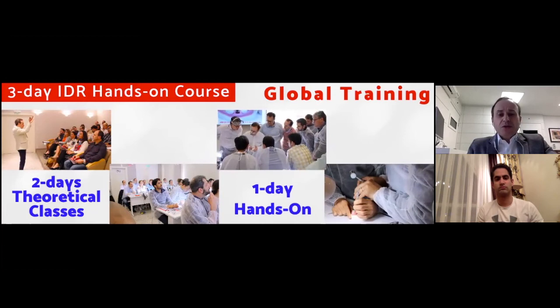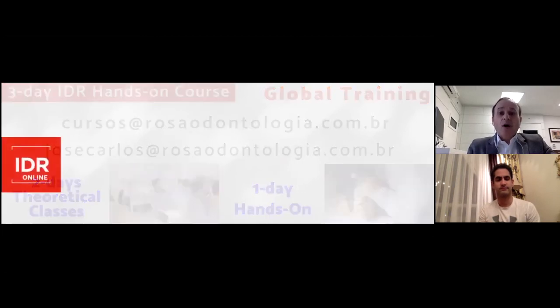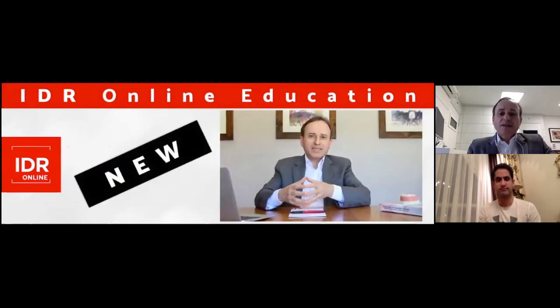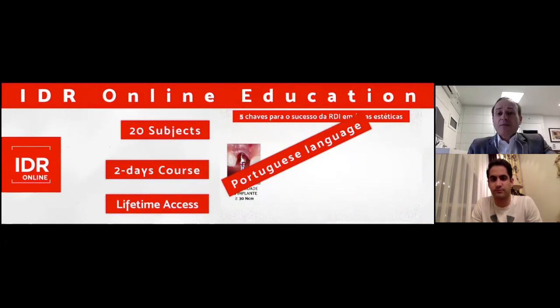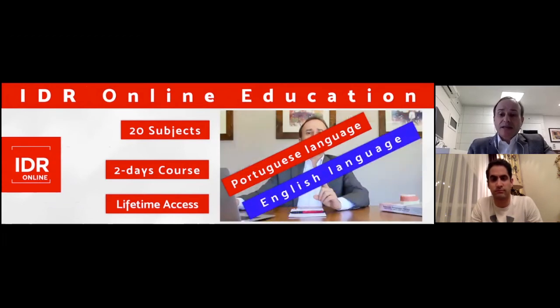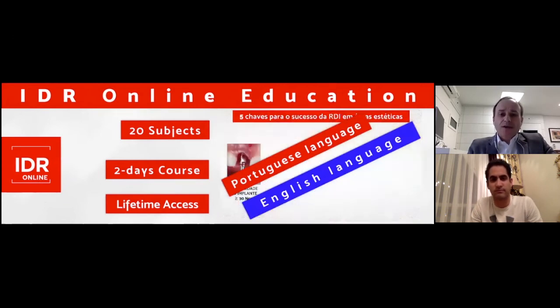Please be in touch with us. The email address is cursos at browserodontologia.com.br, and my personal email is josecarlos at browserodontologia.com.br. This is the new IDR online education platform — quite new. In this IDR online course, we discuss about 20 topics. It is a two-day course with lifetime access — recently released in Portuguese and going to be released in English very soon, at most in one month.